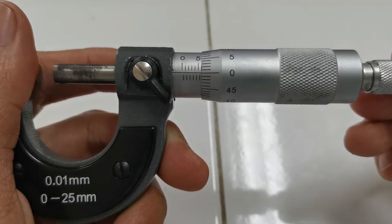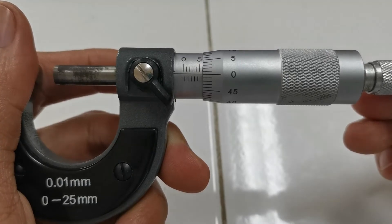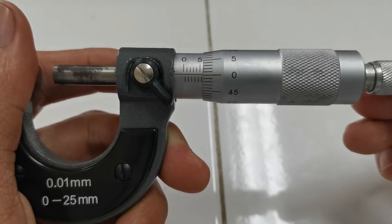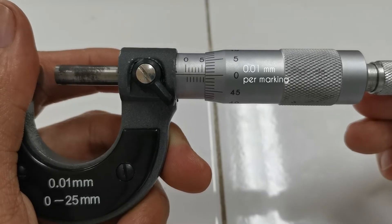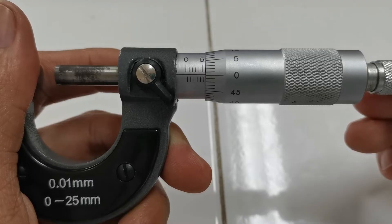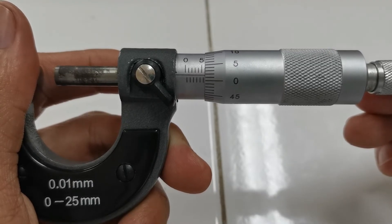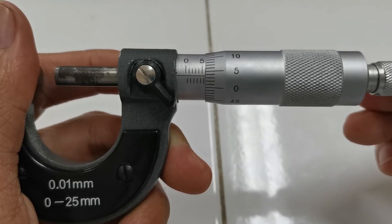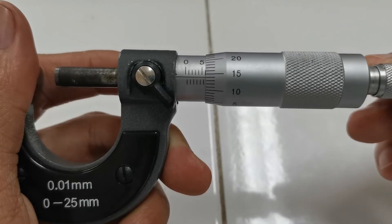Now, how about the markings on the thimble? As I mentioned, this caliper can measure up to 0.01 millimeters. That is exactly the value of each marking on the thimble — 0.01 millimeter. So this is 0.00, 0.01, 0.02, 0.03, 0.04, 0.05, and so on.